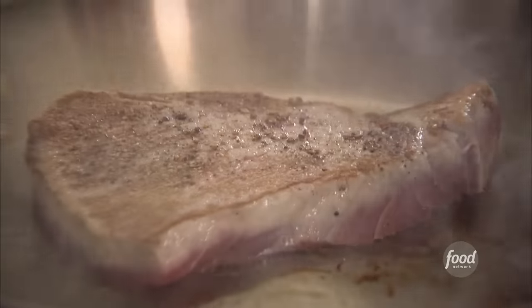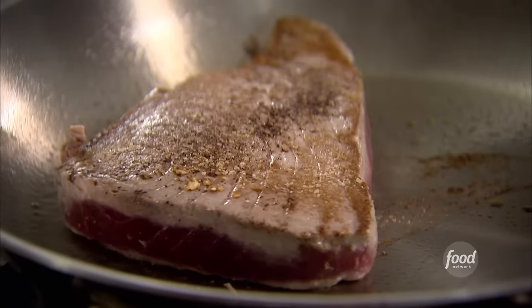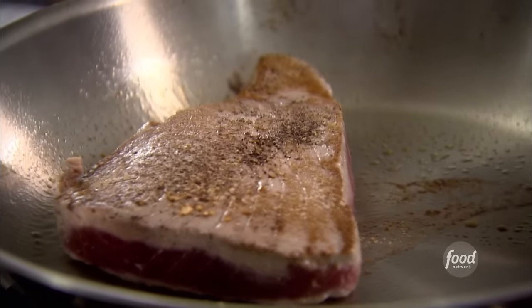Okay, that's two minutes on one side, two minutes on the other side. Don't ever overcook tuna — it gets dry and tasteless. Don't be tempted to put oil in the pan because it'll burn by the time the pan is hot enough for the tuna. So use a dry sauté pan.